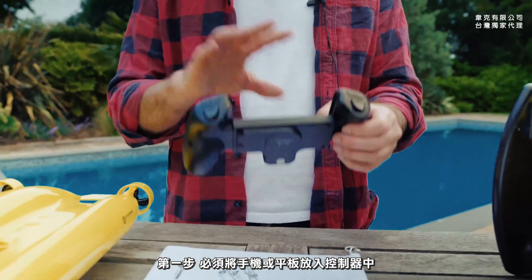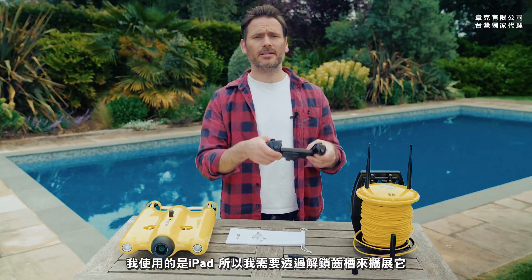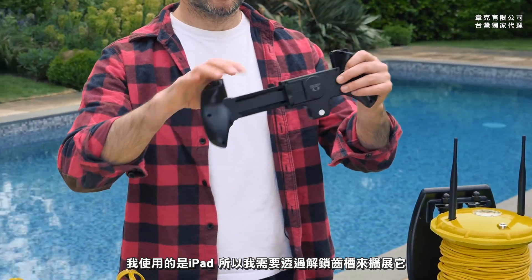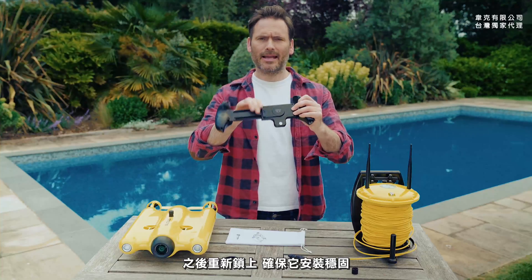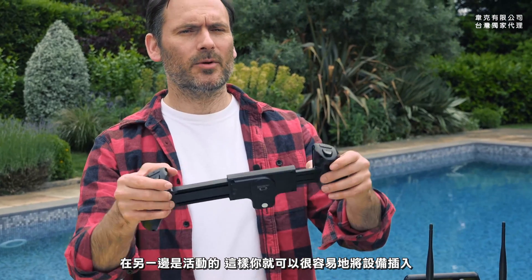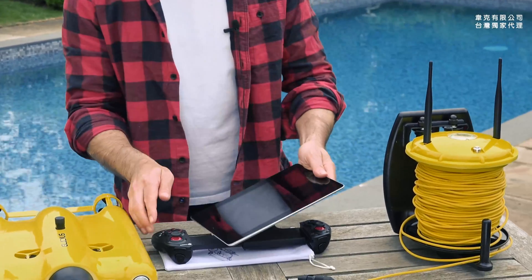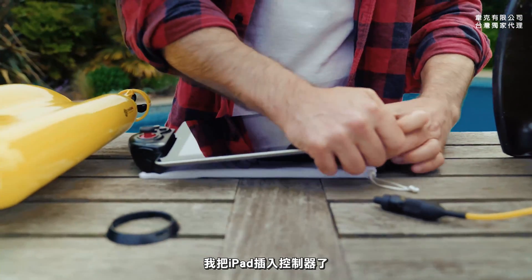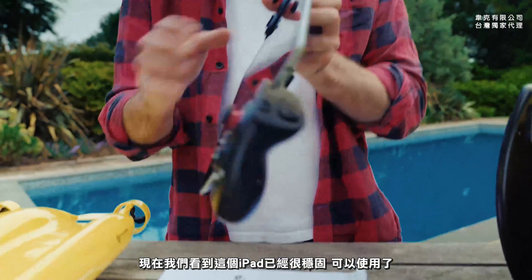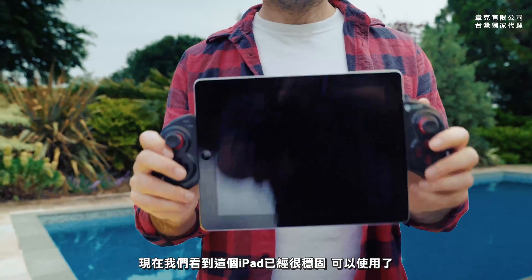To do this you have to put the device that you're using into the controller. I'm using an iPad, so I have to extend the controller by unclipping the lock right here and then just clip it back to make sure it's secure. On this side you can see there's a bit of give, which enables you to slot the device in nice and easily. And there you go — it's now nicely secured inside the controller, ready to use.